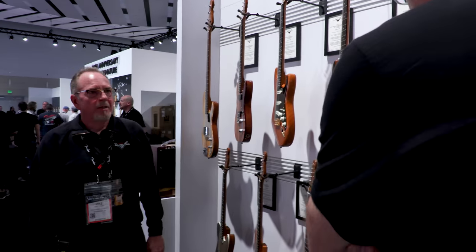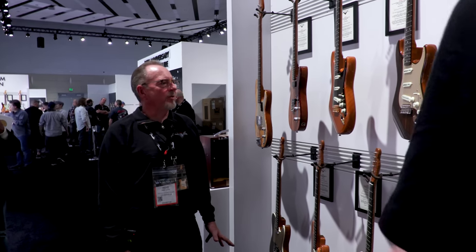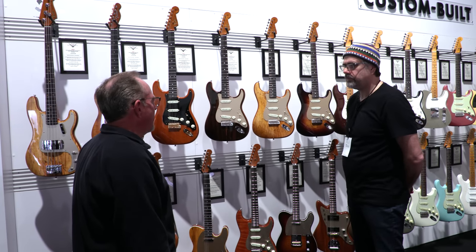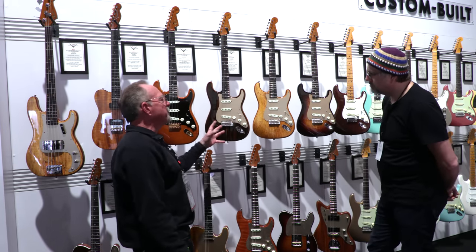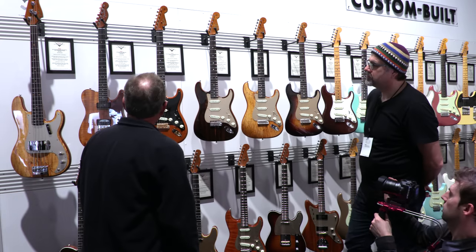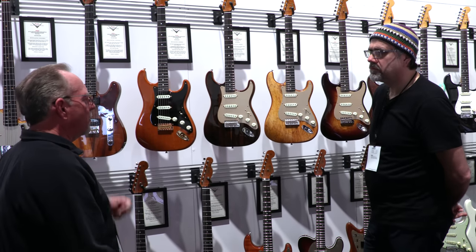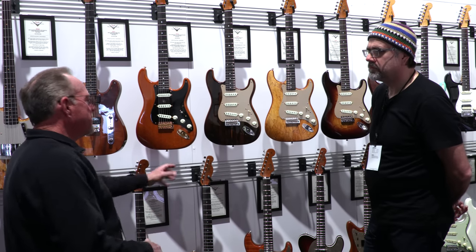That covers Vintage Custom, Limited Edition, Post Modern, and Time Machine. We also have the Artisan section. For years the Custom Shop did guitars with exotic woods, but what people really expect is something on a vintage platform. About three years ago we decided to try the Artisan line that way — vintage guitars with exotic and funky woods. This is the third year in a row and it's been received very well. Every year we change it up with different hardware, pickups, and woods.